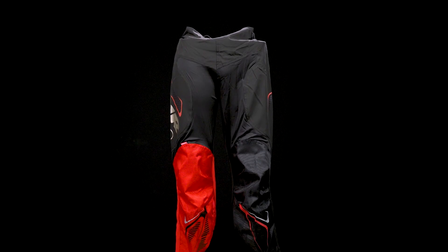Hey everyone, Brandon here from iDubHockey joined with Chad Siebel from Tour Hockey here to do an in-depth look at the Tour Code Roller Hockey Pants.